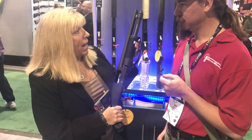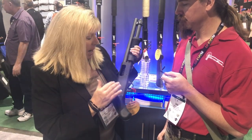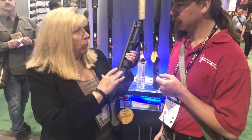There's also a strap and this corncob style forend for additional control. It's a 12 gauge, two and three quarter and three inch gun, and it has a six round capacity — that's five plus one.